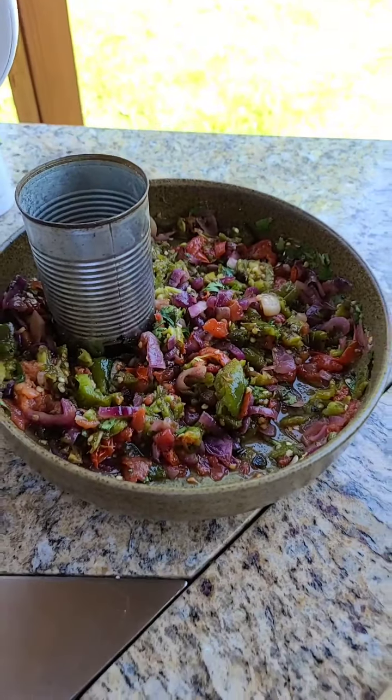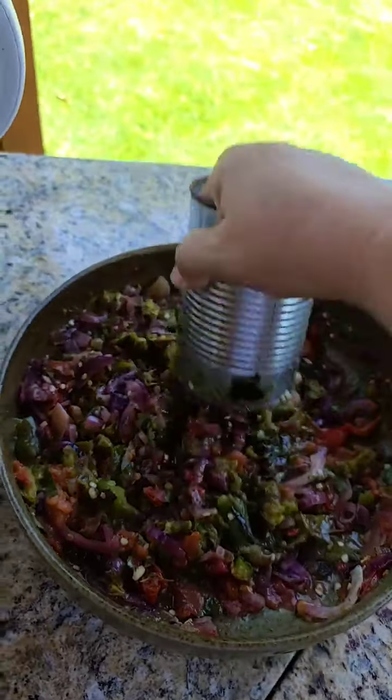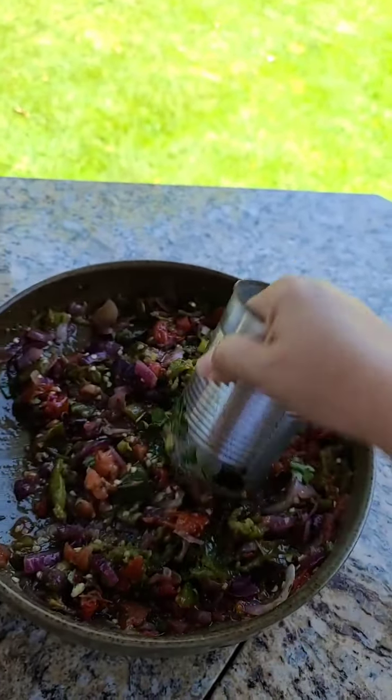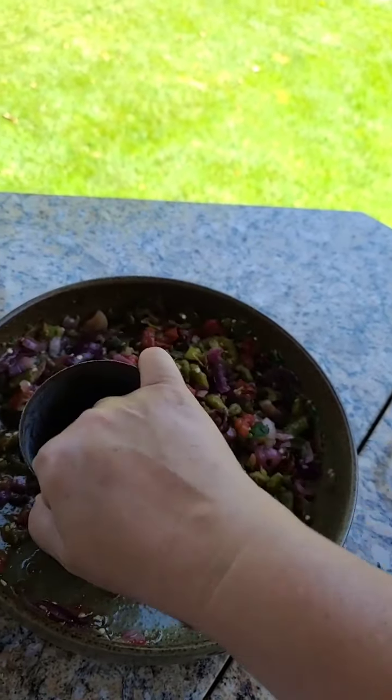Good morning everyone! Last night we had our 4th of July celebration. Welcome to Margaret's Kitchen. 'Comidas de mi familia, tu sangre es tu sangre' is my authentic New Mexico cookbook.